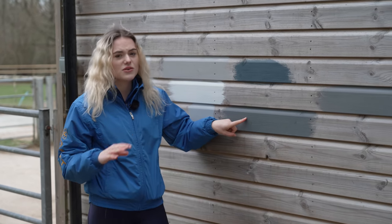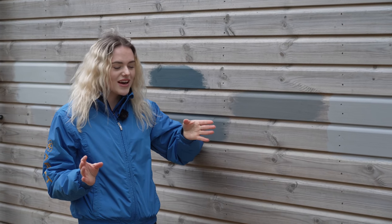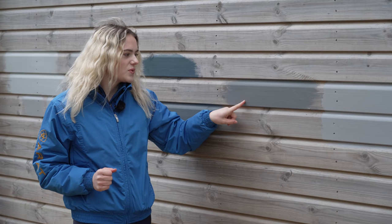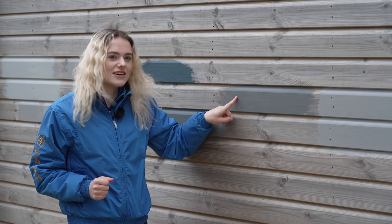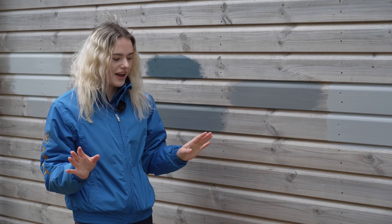And also this dark grey that we thought we weren't going to use — we're going to paint the inside of the stable door because we have our stable doors open quite a lot, as you would have seen. I just feel like this is going to be a bit more of a practical colour, especially as the horses like to get mud and poo on it. So today we are going to be pressure washing the stables, which is going to be so satisfying. Let's go.